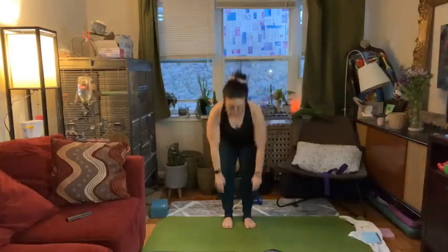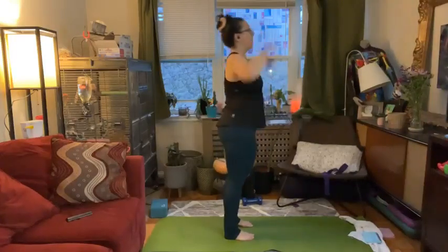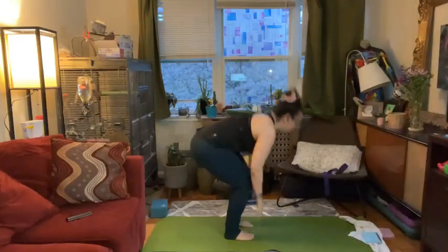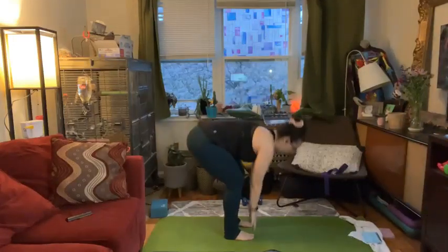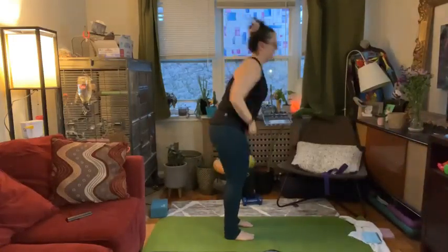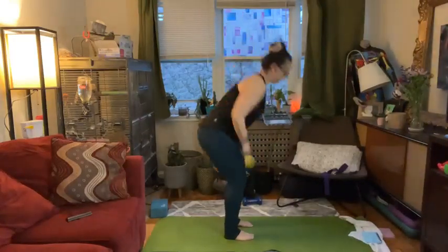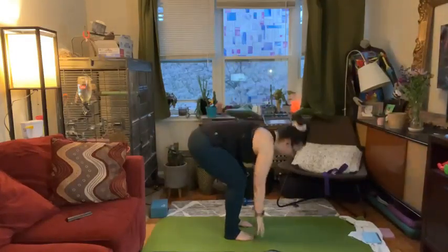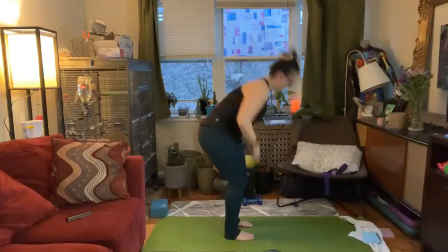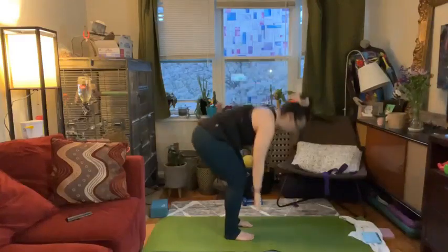Each time that you're reaching to the floor, make sure that you have your belly pulled in nice and tight. You can be reaching down and hinge from your hips, or you can take a generous bend of your knees. I'm getting a little bit faster each time. Last eight, seven, six, five, four, three, two, one.